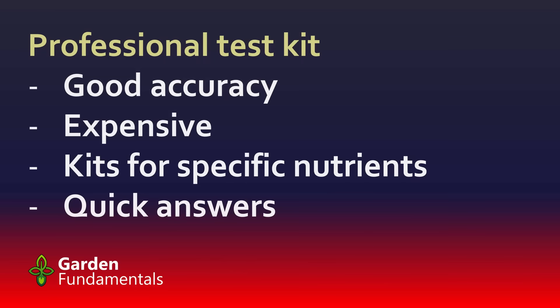One advantage of professional kits is that you can go out into the yard, grab some soil, analyze it, and have your results immediately. You don't have to wait until the lab sends you the results. A lot of farmers will do their own testing because they get quick results, and then they can make decisions about what kind of fertilizer to add to that soil.